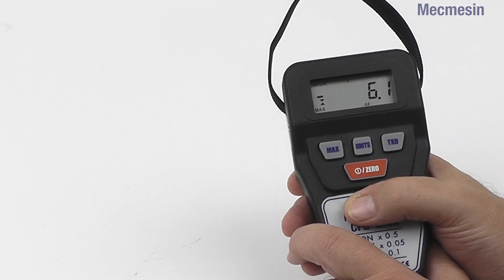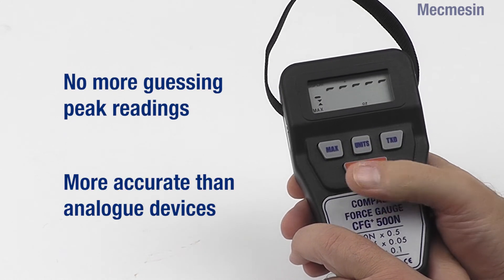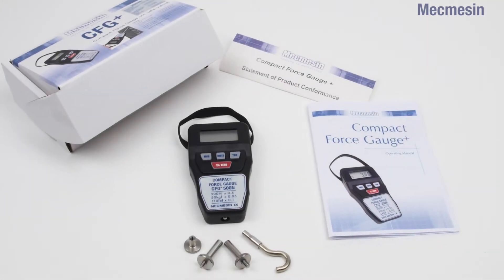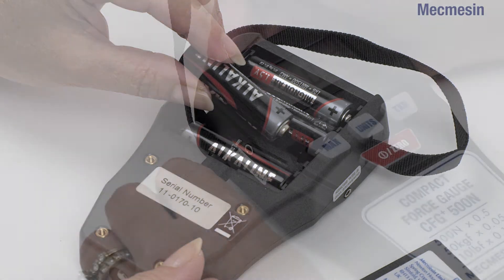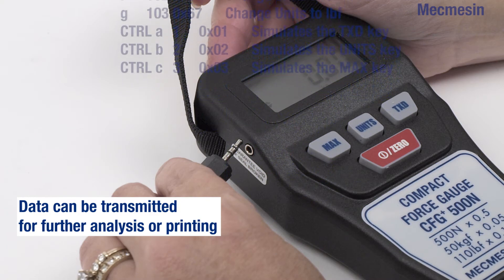The display shows peak readings which are captured at 500Hz with an accuracy of 0.5% of full scale. As standard, the CFG Plus comes with basic accessories for tension and compression testing and is powered by disposable AA batteries. There is an RS232 output for easy data transmission.